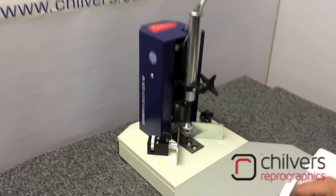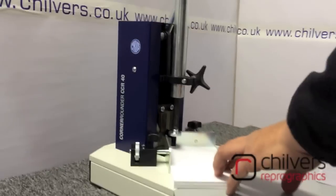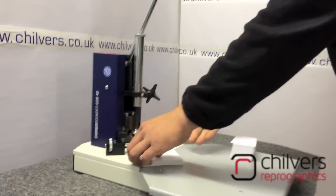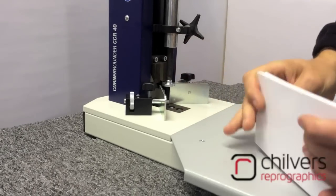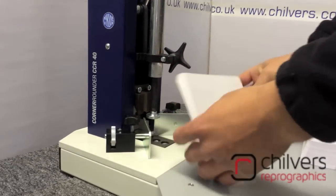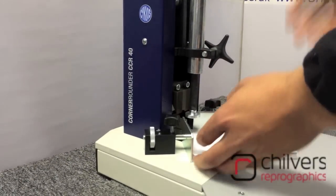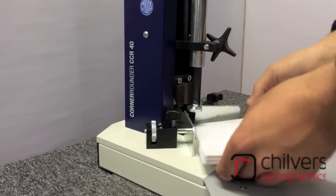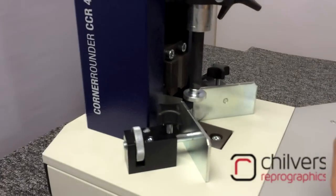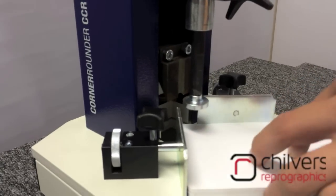The large working table allows easy movement of your stock. Buck them up into the 90 degree side guides, bring the handle down in one movement, and get a nice clean cut. Repeat this action as needed. The unit features heavy duty metal construction for years of use.